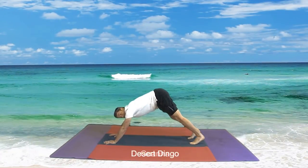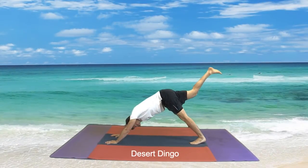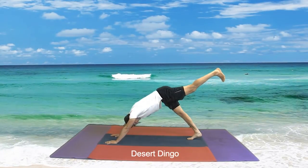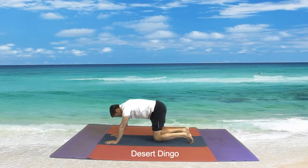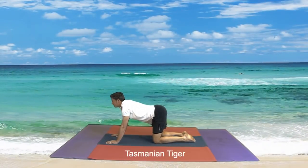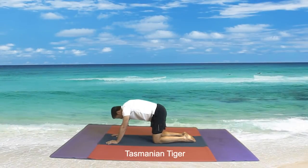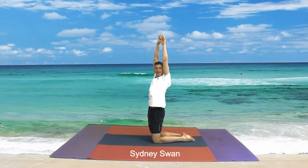Now we go back to a Desert Dingo — looking at our feet. Our right leg goes up, straighten your leg, up, and down. Knees come down to the ground. Breathe out looking at the ground, in towards the ceiling — that's one — out towards the ground, in towards the ceiling, out towards the ground, in towards the ceiling. Now we come up to a Sydney Swan — stretch those arms up, excellent boys and girls.